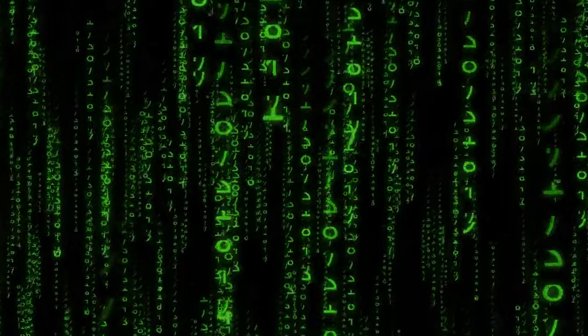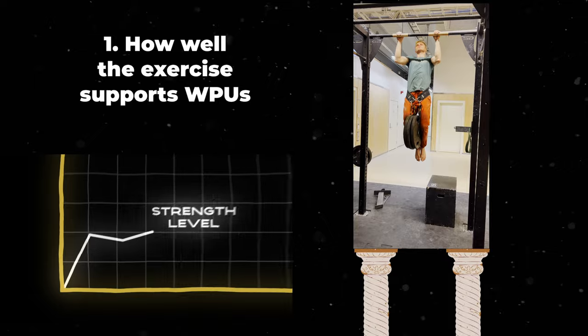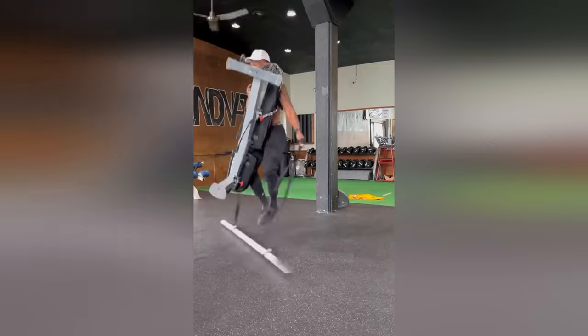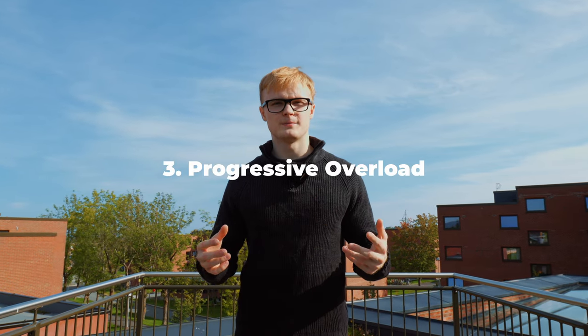Each of the pulling accessories will be judged on the following three metrics. Number one is how well the exercise supports weighted pull-ups as the main movement in a complete pulling program. If an exercise does not support weighted pull-ups as the main movement, it goes into F-tier. The second metric is how easy it is to perform the exercise correctly, as well as how accessible the necessary equipment is. Thirdly, we'll look at how easy it is to progress with an exercise — how easy it is to add reps or load over time. For an accessory to rank highly, it needs to score well with all of these metrics, or it needs to do exceptionally well with a few.